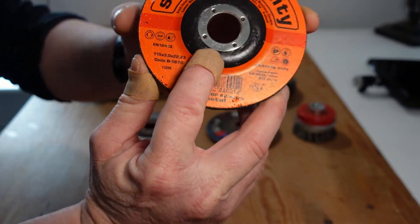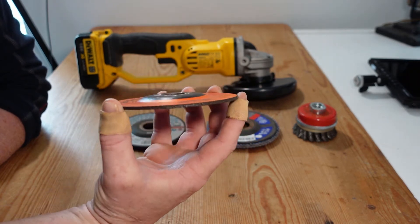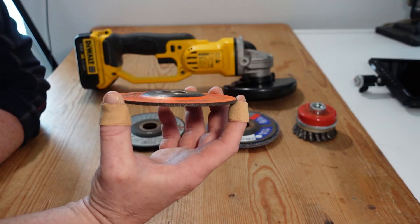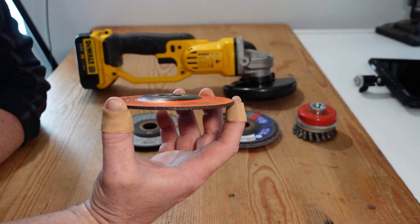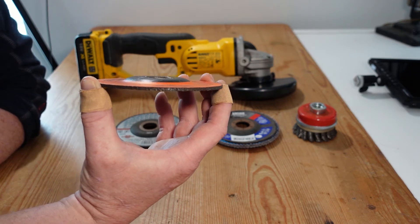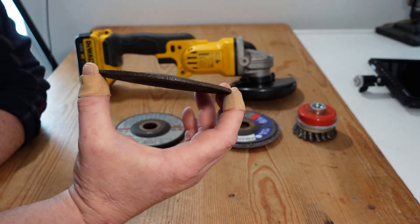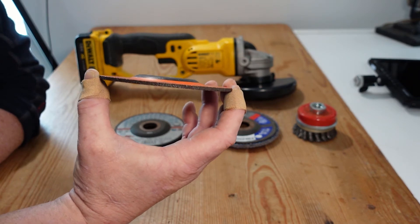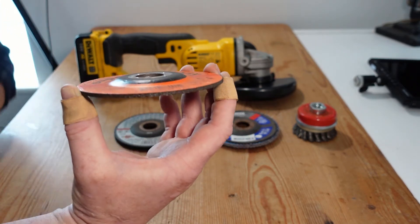These discs have an expiry date on them. In the manufacturing process, they are coarse particles bonded into a disc shape, and as time goes by, that bonding or matrix that holds all those particles together starts to break down. This breakdown can cause discs to increasingly shatter or cause other problems. All abrasive discs basically wear away the material you're cutting or grinding — the disc wears as well, hopefully at a slower rate than the material you're working on. I'll put a link in the description for someone who's done a comparison of different abrasive wheels.